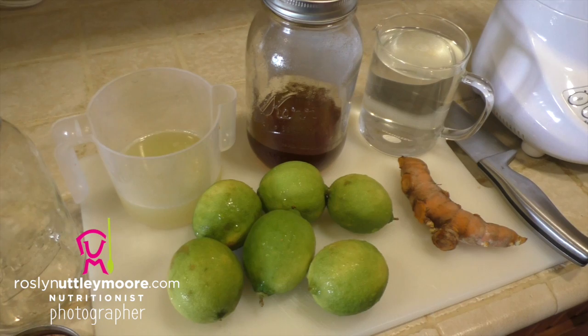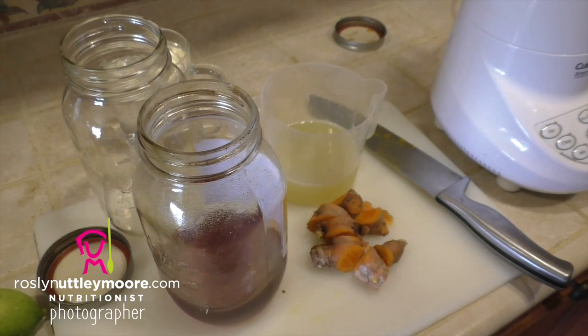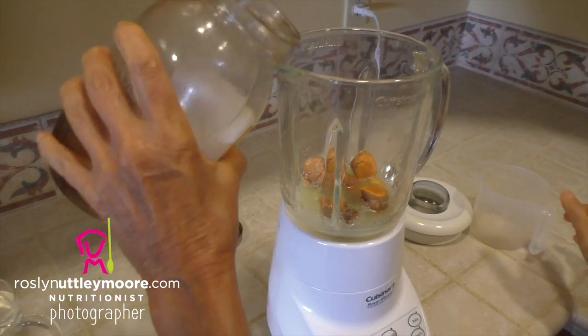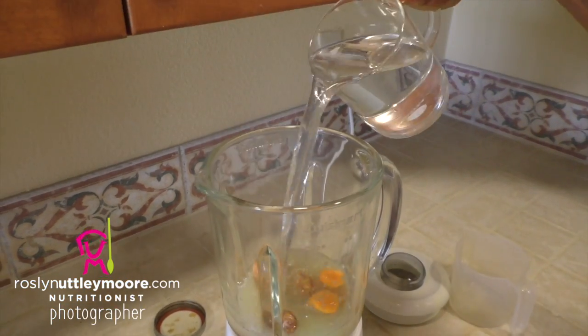Hi, I'm Roslyn Utley-Moore, nutritionist, sharing our latest high nutritional video recipe from Kauai: the turmeric whizzer. The ingredients you'll need for this potent, powerful anti-inflammatory liver tonic are a load of fresh turmeric, lemon or lime juice, honey to taste, and filtered water.